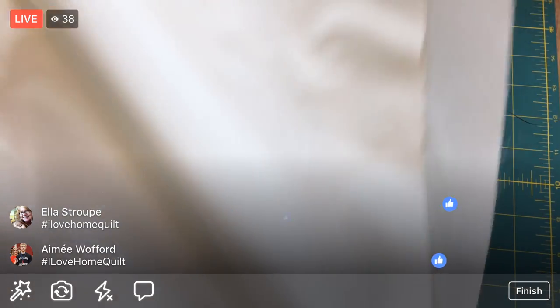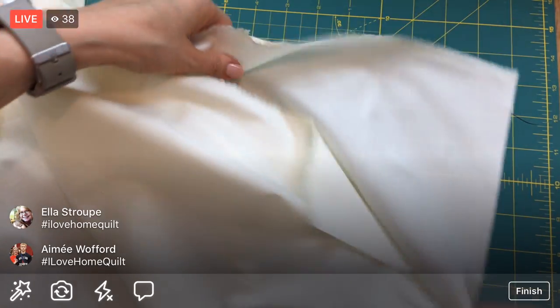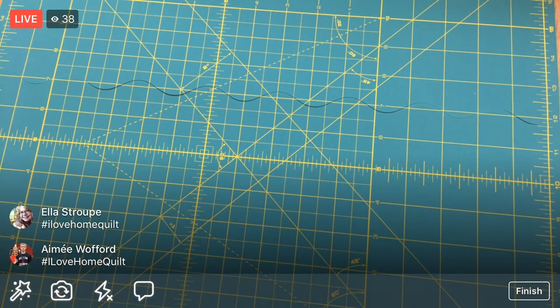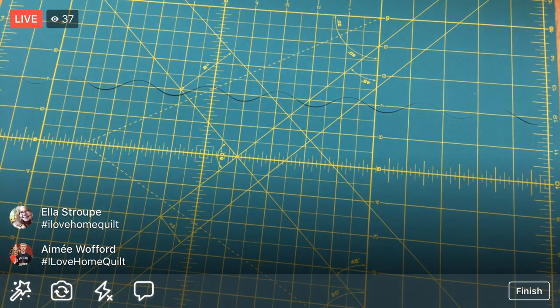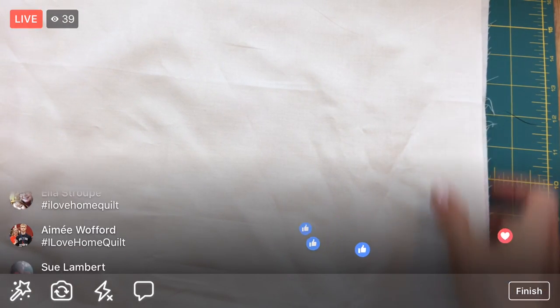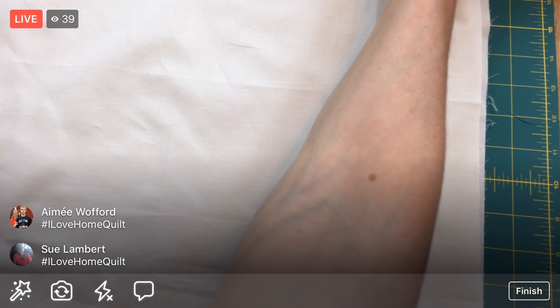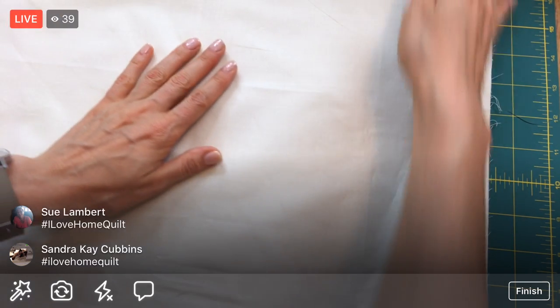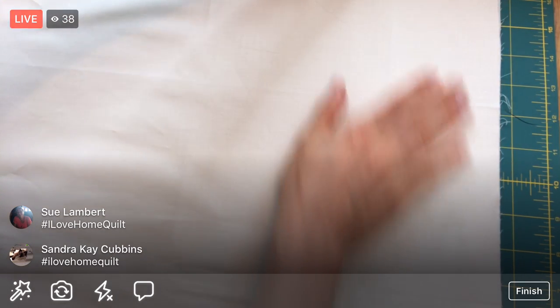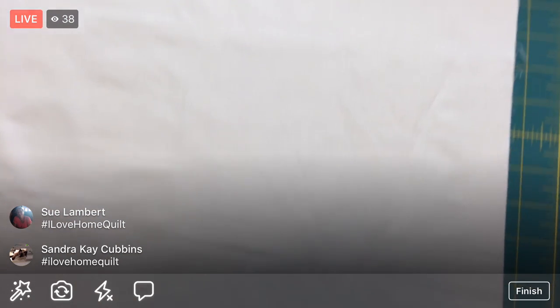I can't cut 40-some inches all at once, so I'm going to fold this in half from selvage to selvage. I'll scooch that in front of me to get myself some space. We're going to cut one nice straight edge first and then start cutting our measurements. I'll kitty-scratch this to line up the edge a little bit.